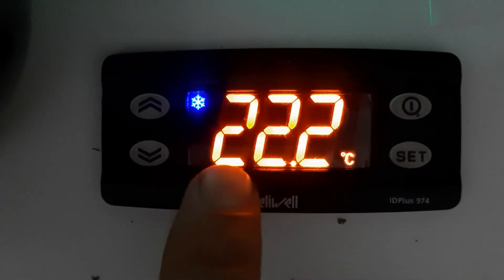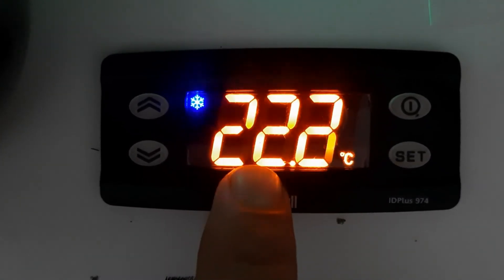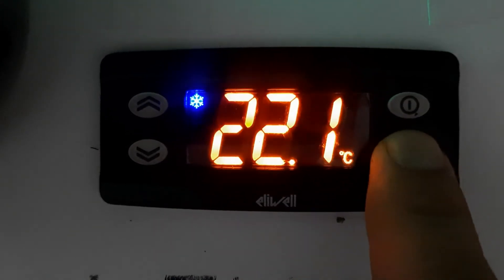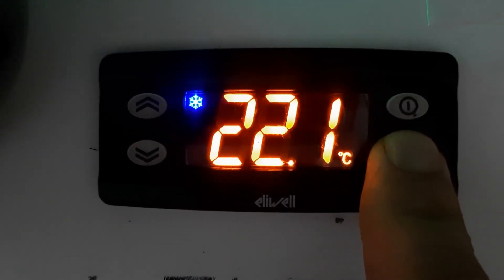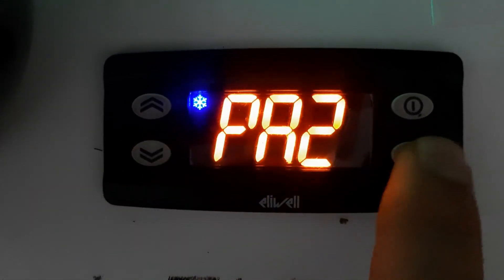This is now in heating mode. In heating mode it brings the temperature up, whereas in cooling mode we bring the temperature down. This is how you can set the temperature, and how you can lock and unlock the Level ID Plus 974 and change between heating mode and cooling mode. Thank you for watching — see you in the next video. If you like my video, please subscribe to my channel for electrical, air conditioning, and refrigeration videos.